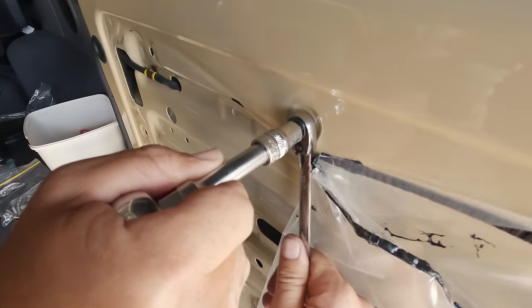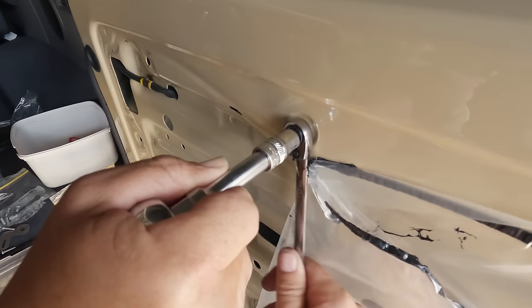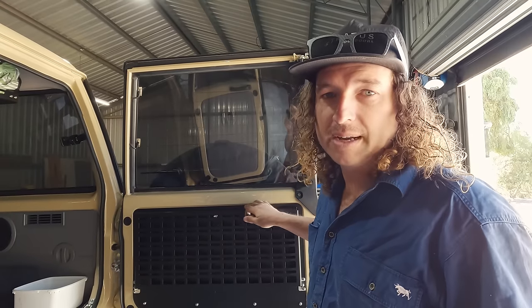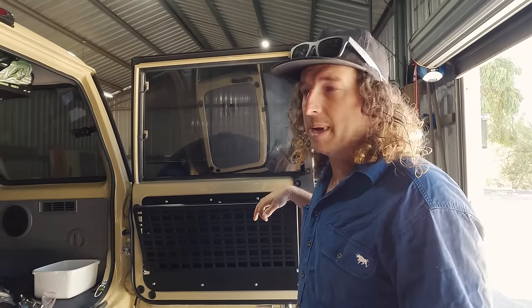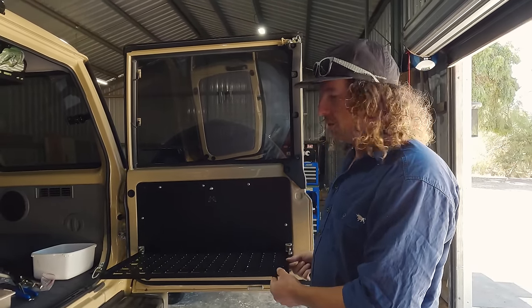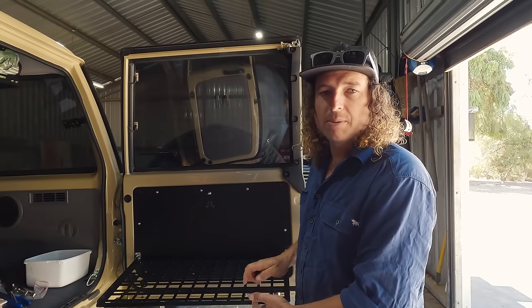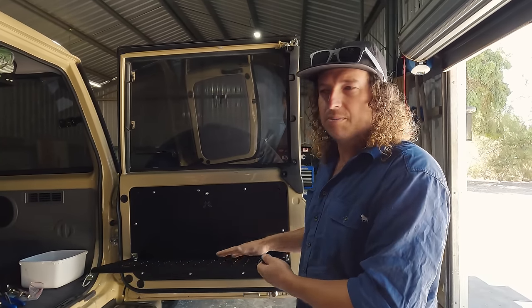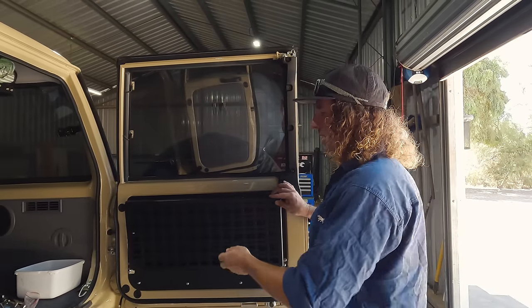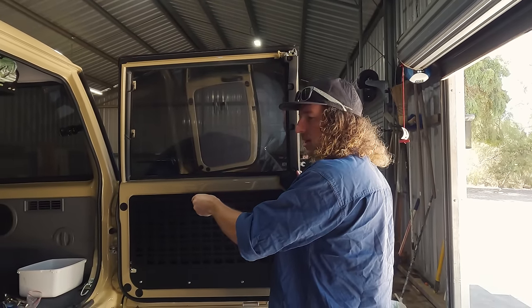We eventually got the table fitted up yesterday afternoon. It definitely made life difficult not having a rivnut tool, but we got there in the end. I wouldn't recommend doing it the way we did, but we ended up using a bolt to squash the rivnuts and got the table fitted. It's a molle-style table obviously to match everything else. We've still got some strings to put on to hold it flat and we're going to do a timber chopping board insert.